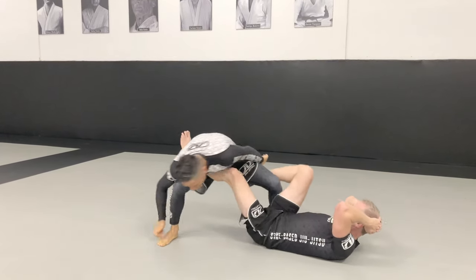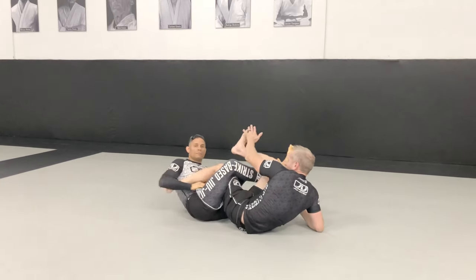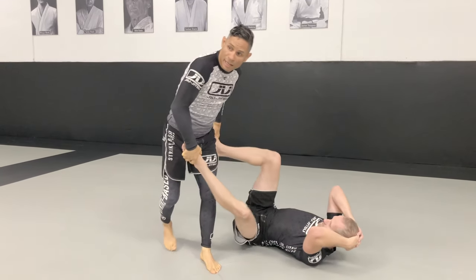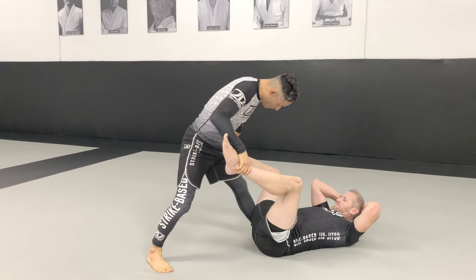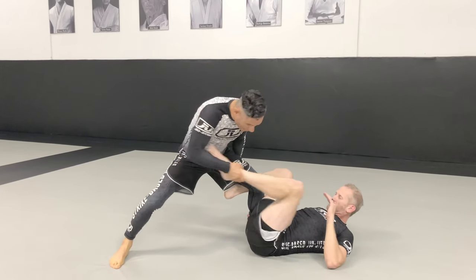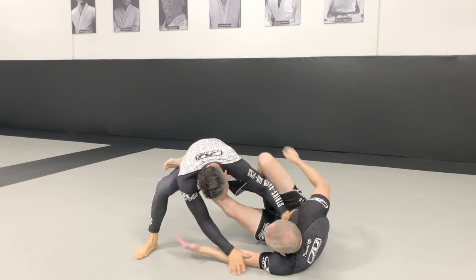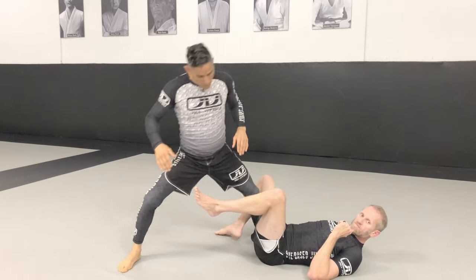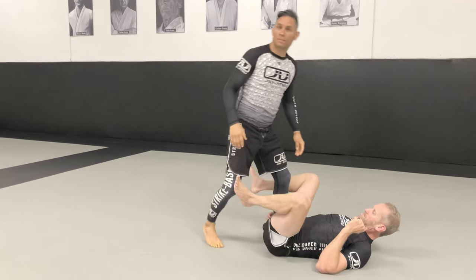I'm splitting the same way, connecting my leg deep, and placing weight on top of the back of the shin. I can extend his leg away, and now his leg is so extended that even if he tries to escape, I can still use my hands to stop and wrap. That's the third control option.